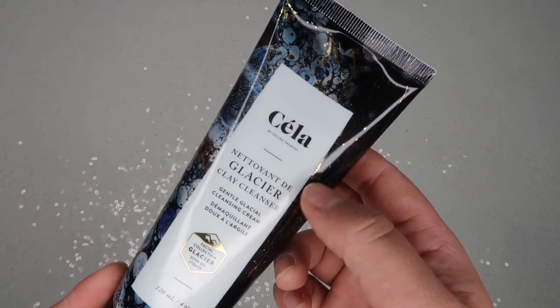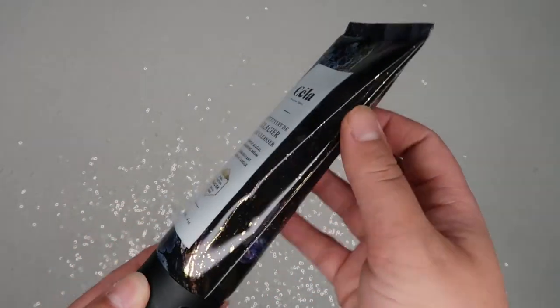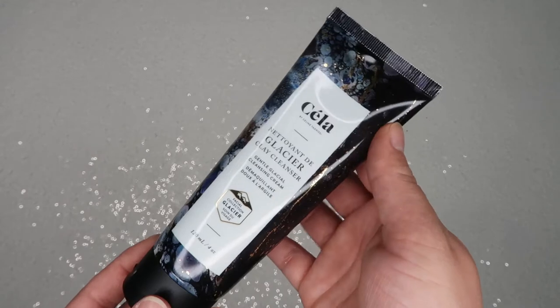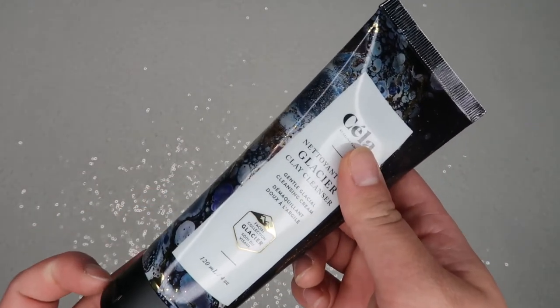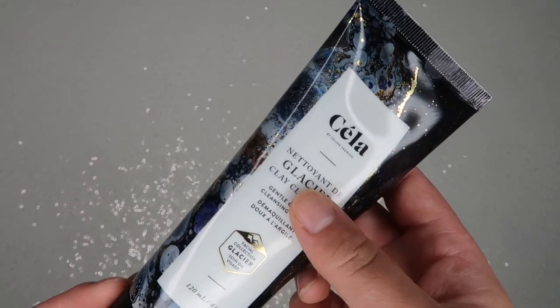Next I'm pulling out the Stelia Glacier Clay Cleanser. I haven't used this yet but I'm really excited to try it. I love the packaging — it's this beautiful marbled-looking bottle. It still has the seal on it. It retails for $45 and it helps to remove makeup, which is pretty cool.